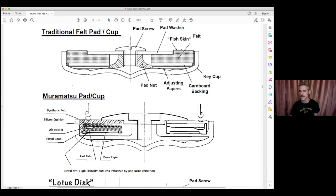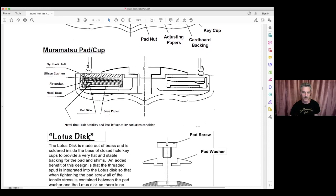The pad itself has a cardboard backing with a pressed natural felt wrapped in typically two layers of fish skin, held by a flat washer and screw. There's nothing wrong with that type of pad — it's been used in so many professional flutes and you can get wonderful results. Muramatsu just saw some potential improvements they could make, and after a few design iterations they arrived at what is currently called the MA pad or magic pad.